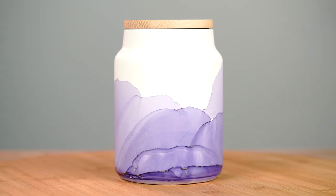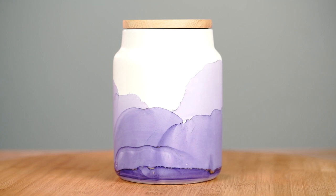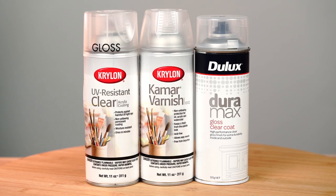I would leave it around eight hours to dry before sealing it. There are a number of ways that you can seal your alcohol inks on these vases and canisters — we choose to use a product that is an interior exterior acid-free varnish.